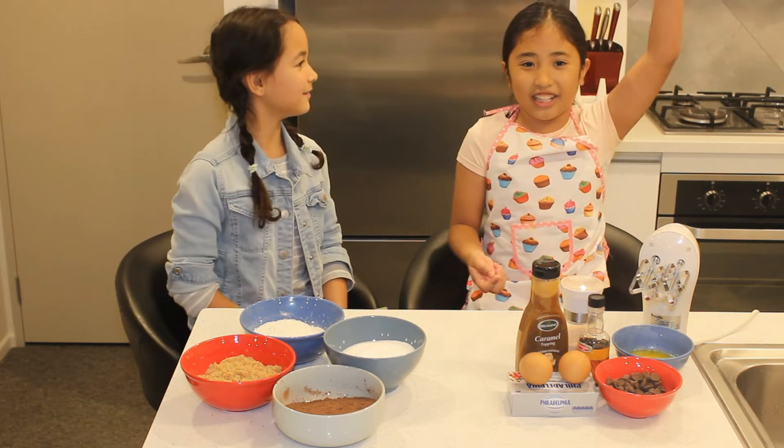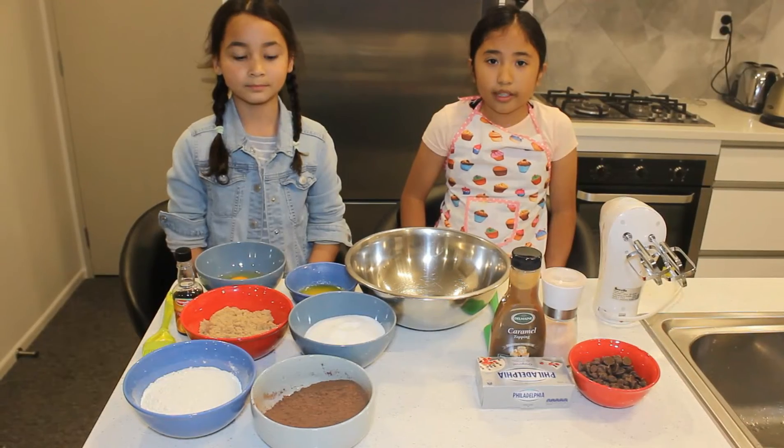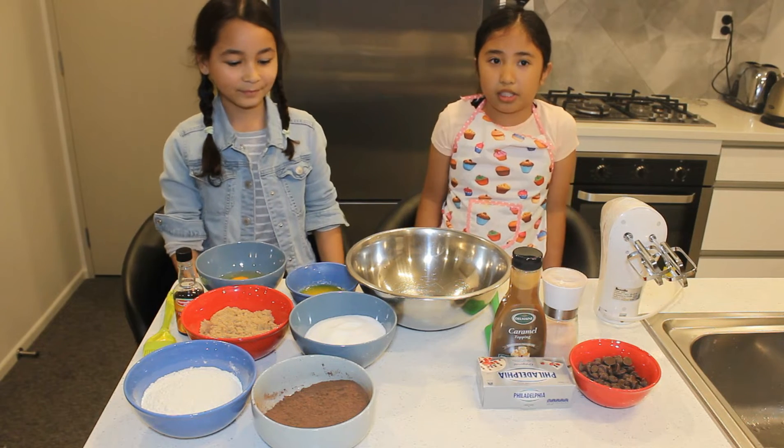So let's get started! Okay guys, now we are going to be mixing our ingredients.